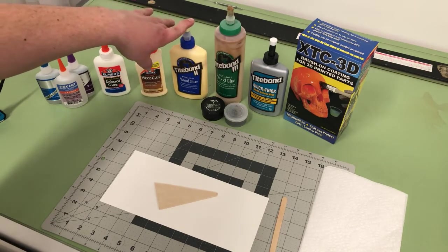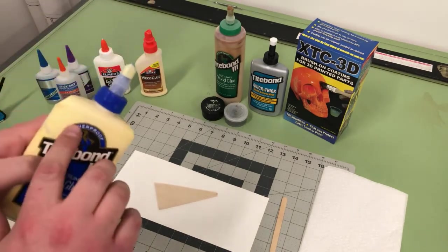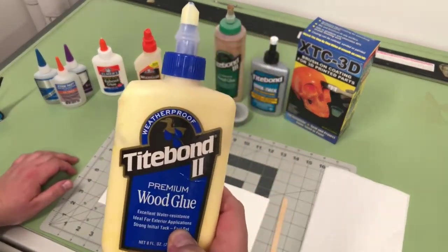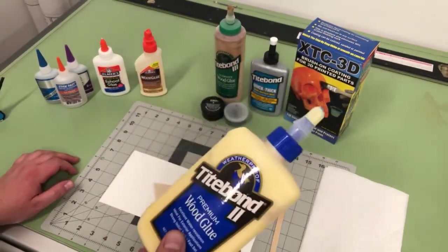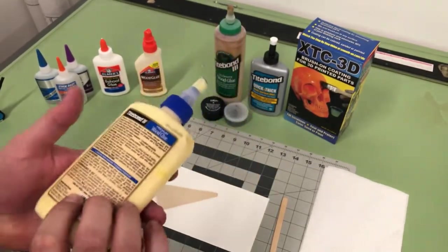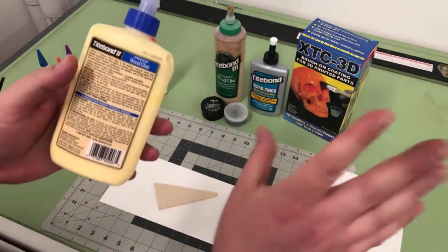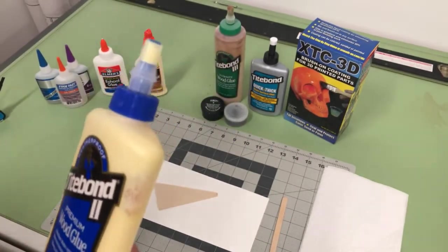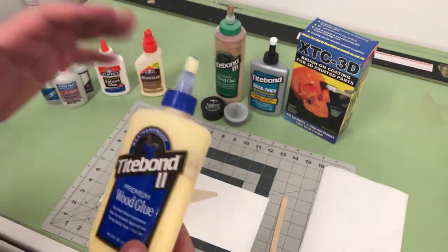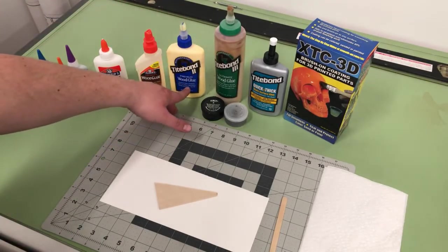Titebond 2 is water resistant, which is great, and it does say weatherproof. However, this has a strong initial tack and a fast set, so you need to be careful where you use it. Fins to the body tube would be great, but not for something like gluing an engine baffle into a rocket tube that has to get pushed in quite a ways. It set so fast it stuck the baffle right where the engine mount was going to go, and it took me a while to heat it and move it — I almost broke the tube.